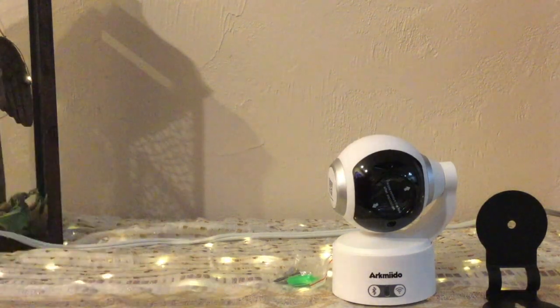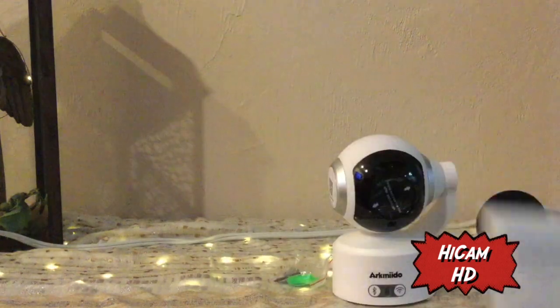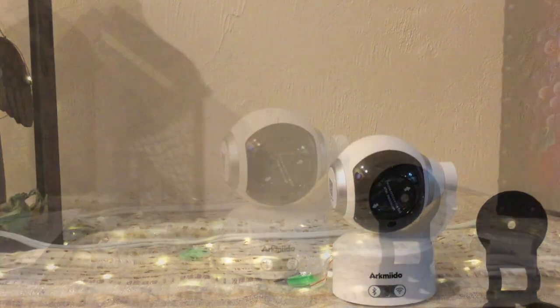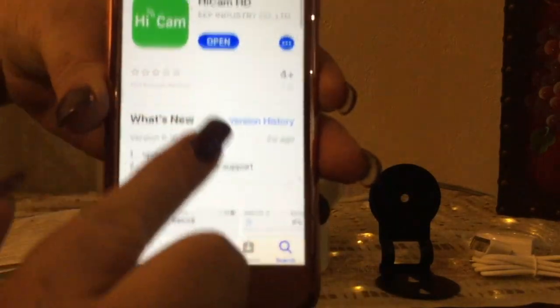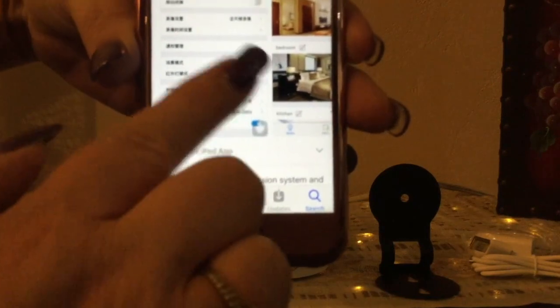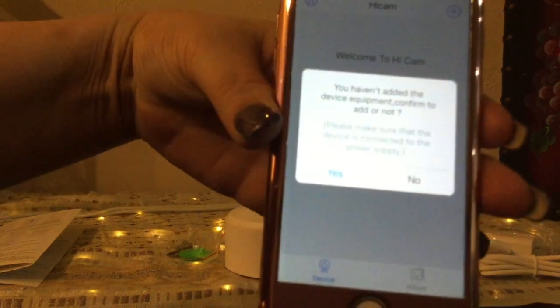First thing I want to do is install the app. The instructions just give me a QR code to scan to install it. The app itself is called HiCam HD. When you open it, the previews are in what looks like Chinese, so you can't gather much information from those. The app opens and tells us it hasn't found any devices and we haven't added any equipment yet.